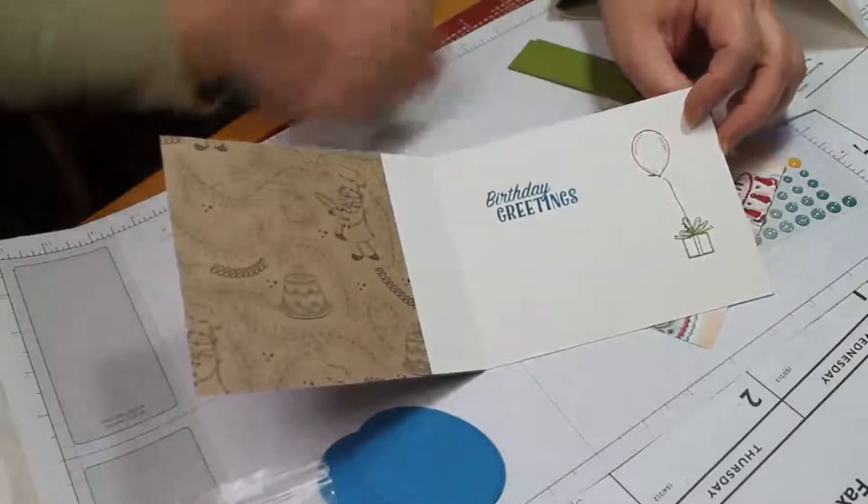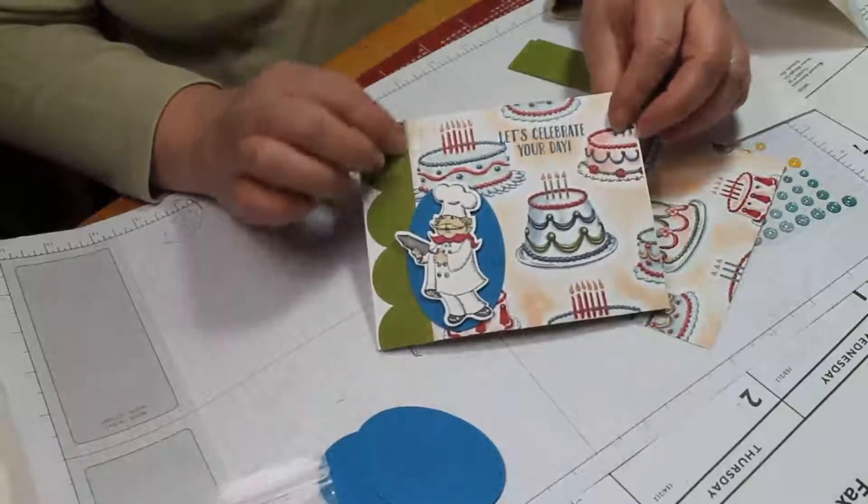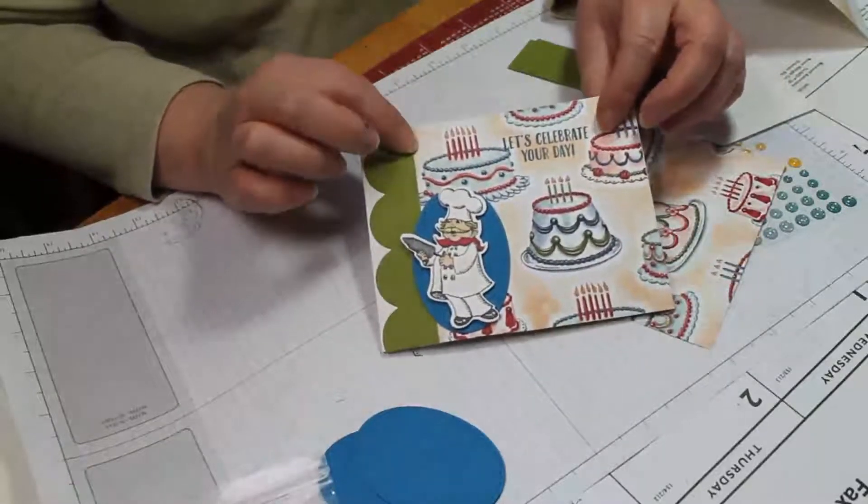I'm not going to get really detailed on showing you how to stamp because I mostly want to focus on how to put this card together.